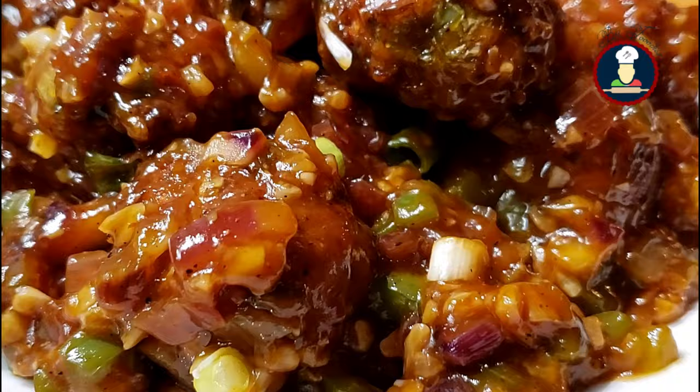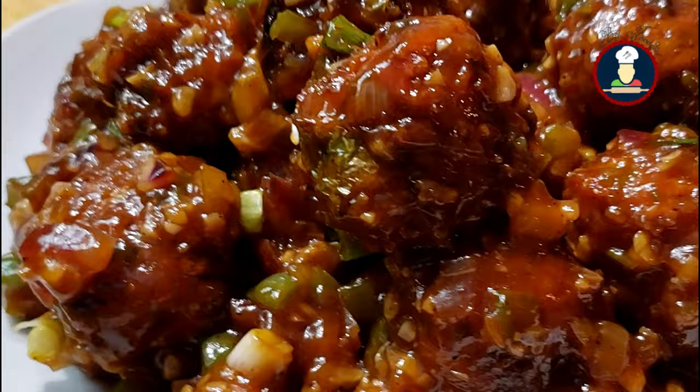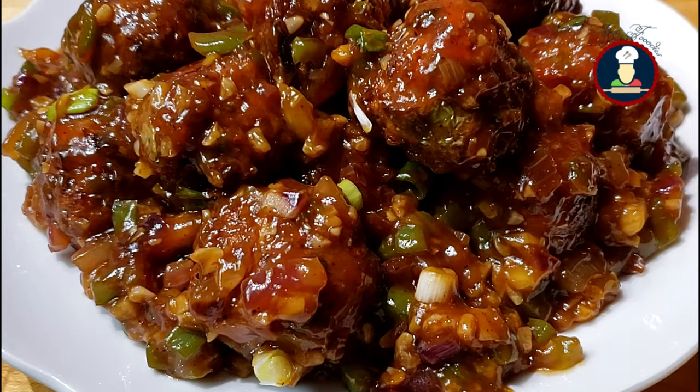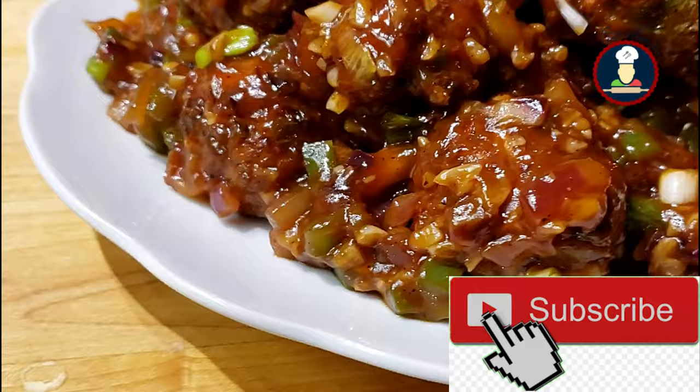The first thing that comes to mind when we have to order a veg starter in a restaurant is Veg Manchurian. This super hot and spicy Veg Manchurian is almost available at all restaurants and street food stalls across India. You can see how delicious and tempting it is looking with the delicious veggie balls coated in a spicy and tangy sauce.